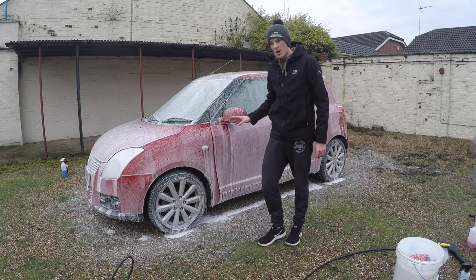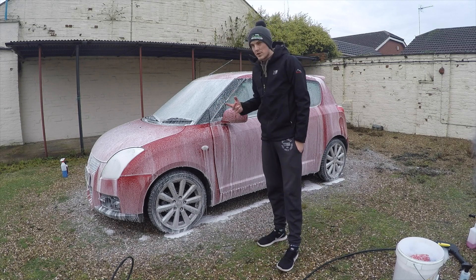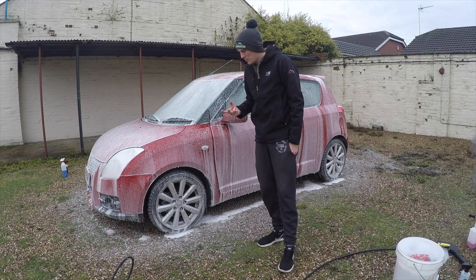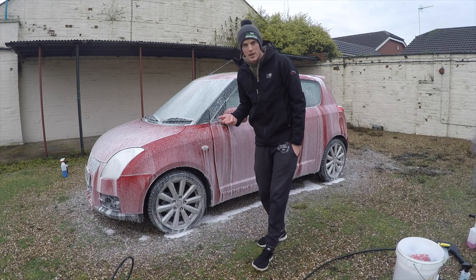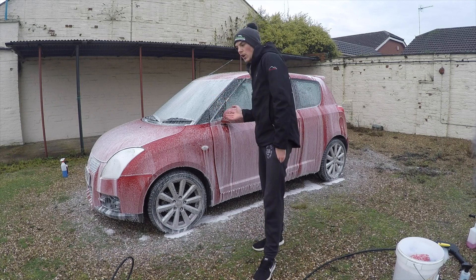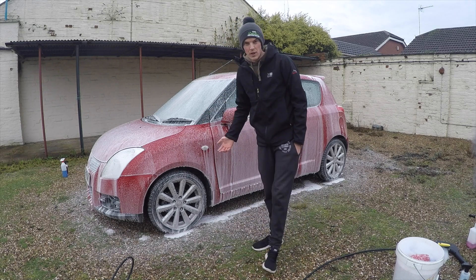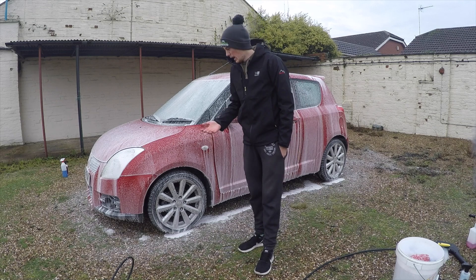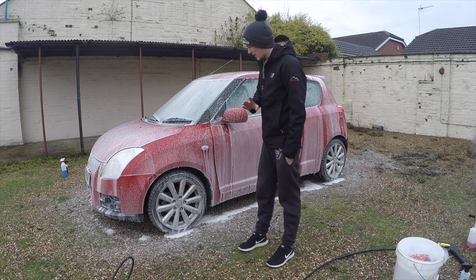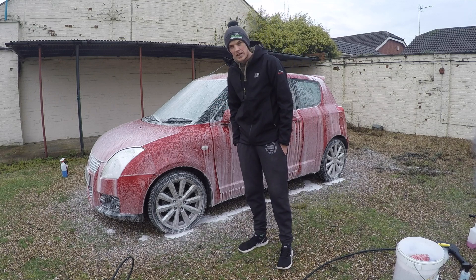Applying to the car now - it's not a super thick foam, but it's not all about thickness with snow foam; it's about cleaning power. You can have quite a watery snow foam but with really high cleaning power. You do see videos online of snow foam so thick it just clings to the car and doesn't really move, but when they wash it off the car's not much cleaner. We're looking for cleaning power more than anything, so let's leave this five minutes and see if it cleans well.